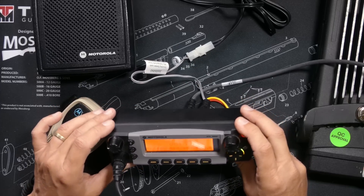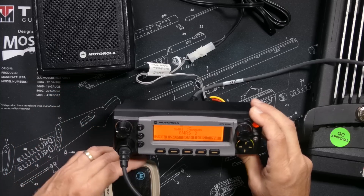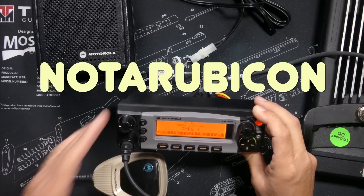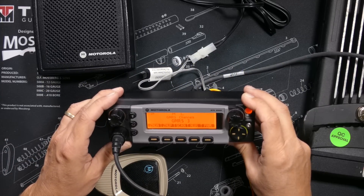The normal price for a refurbished XTL 5000 from Kemp Wireless in Eugene, Oregon is $895. However, as of the moment I am recording this video, it is currently discounted to only $745. And if you use the coupon code NOTARUBICON at checkout, you can get an additional $95 discount.